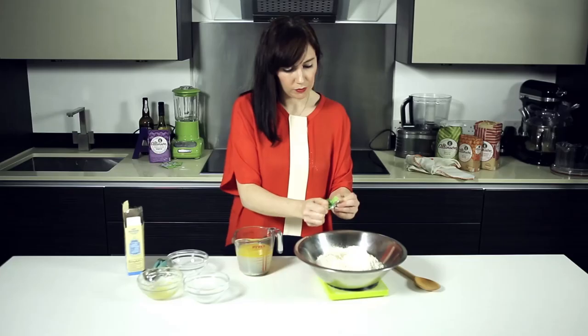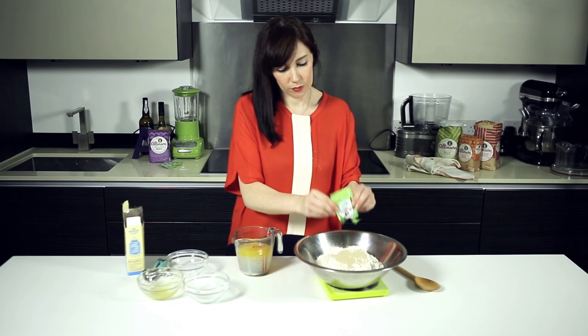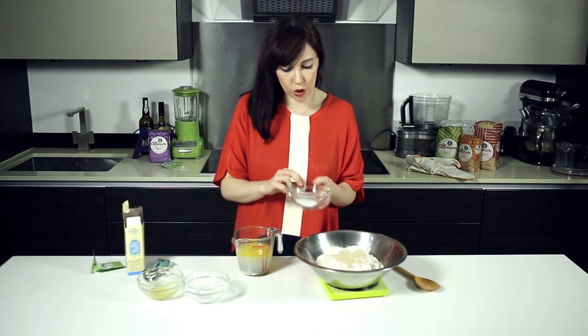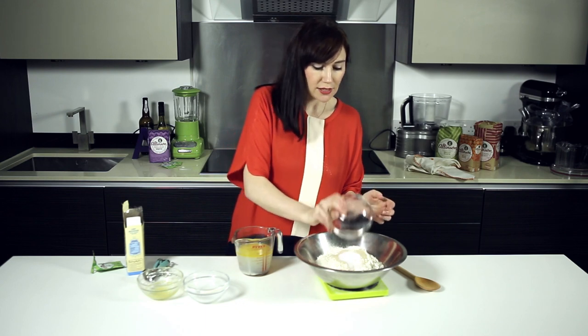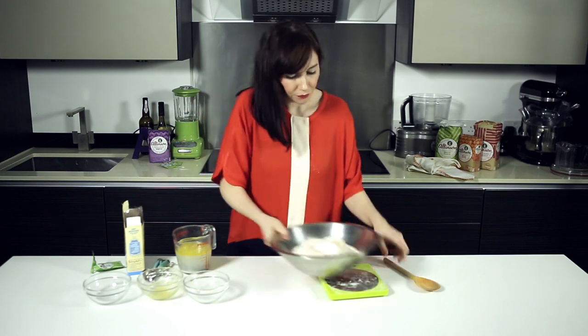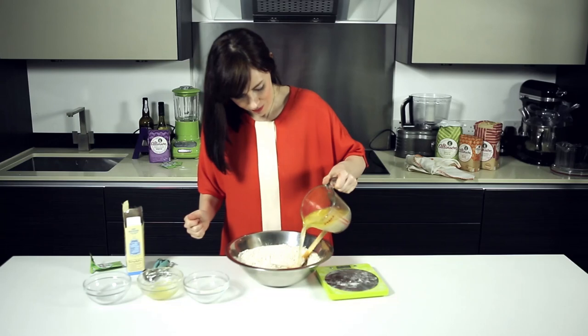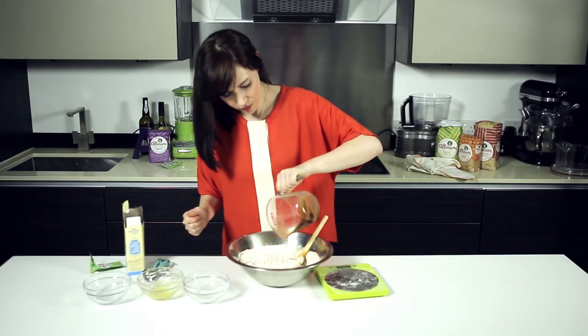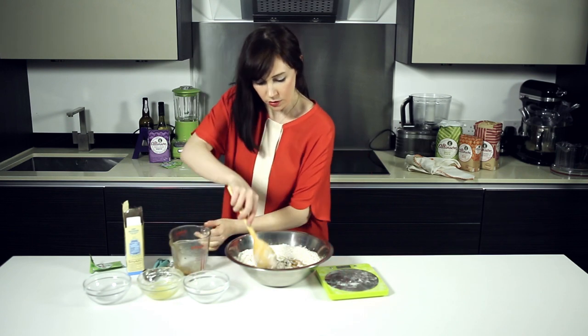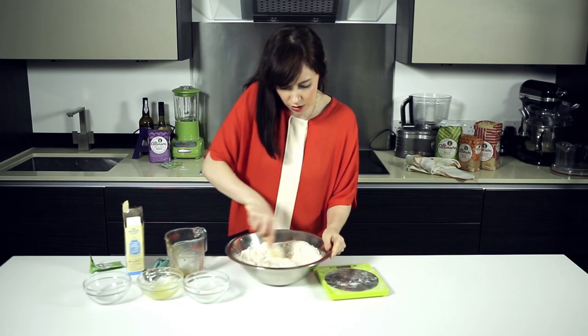Tear that open. And then the last ingredient — I've got a teaspoon and a half of salt, just to give the bread some flavour, and again that's going in with the dry ingredients. Now give the dry a little bit of a mix, and then we're going in with the wet. Get all that lovely sugar in, and then just give it a good mix about.